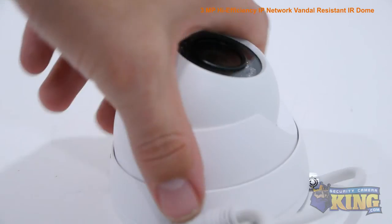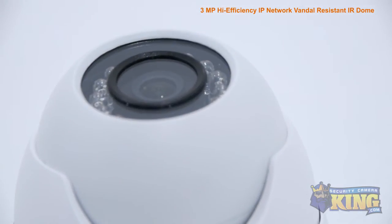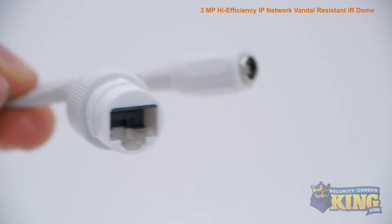It comes with a one-third inch CMOS image sensor, an infrared viewing distance of 50 feet in complete darkness, and a manually adjustable lens. It can be powered by either 12 volt DC or POE power over ethernet.